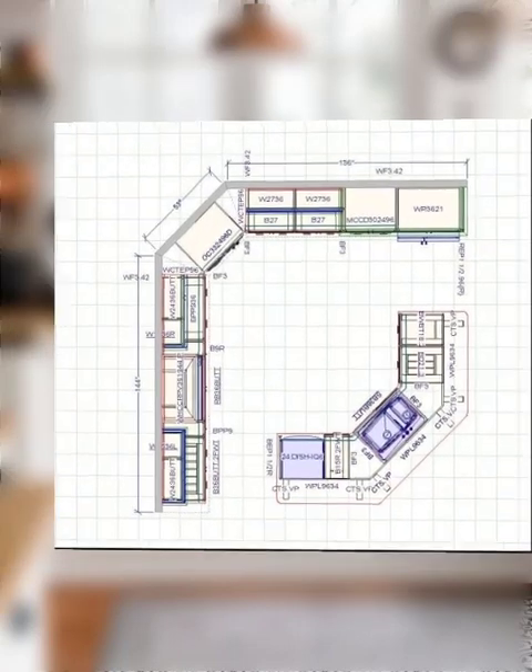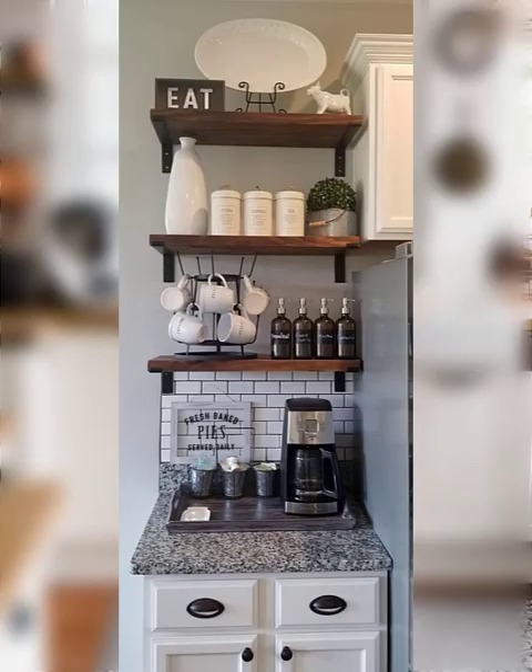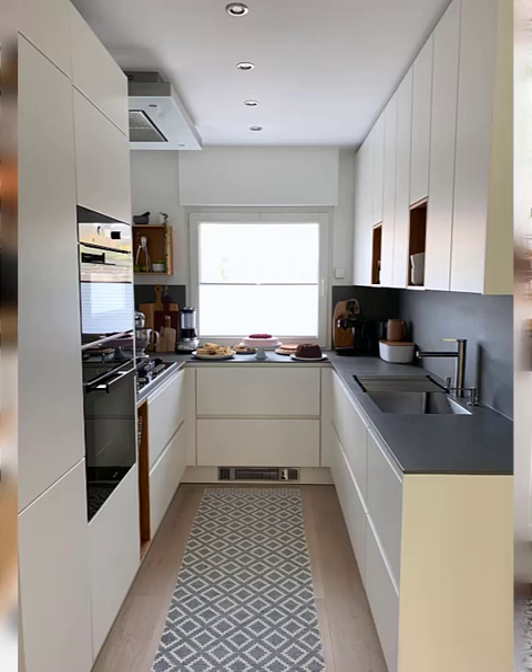Number three: lighting. Use string lighting or lanterns to create a cozy and warm ambiance in your kitchen. You can also use candles or tea lights for a more intimate feel.